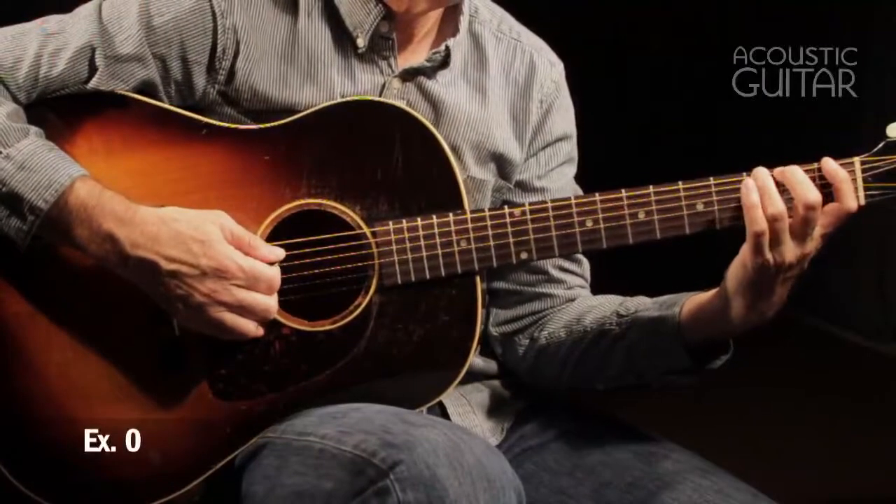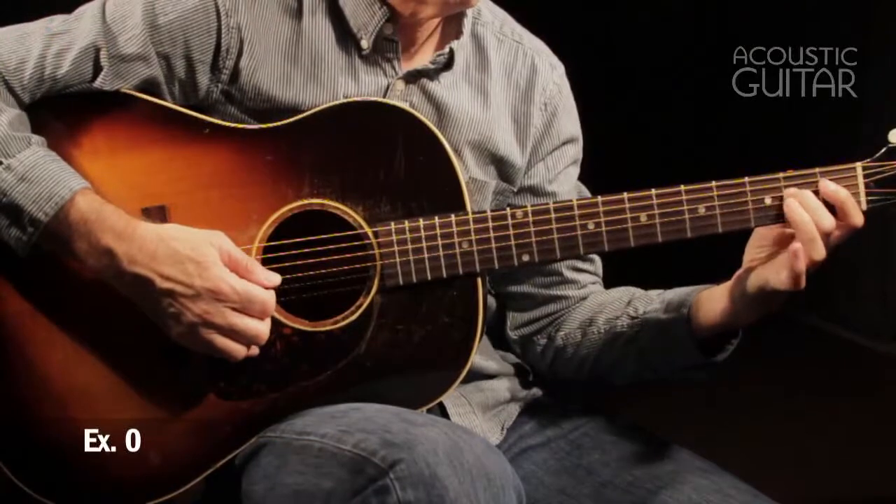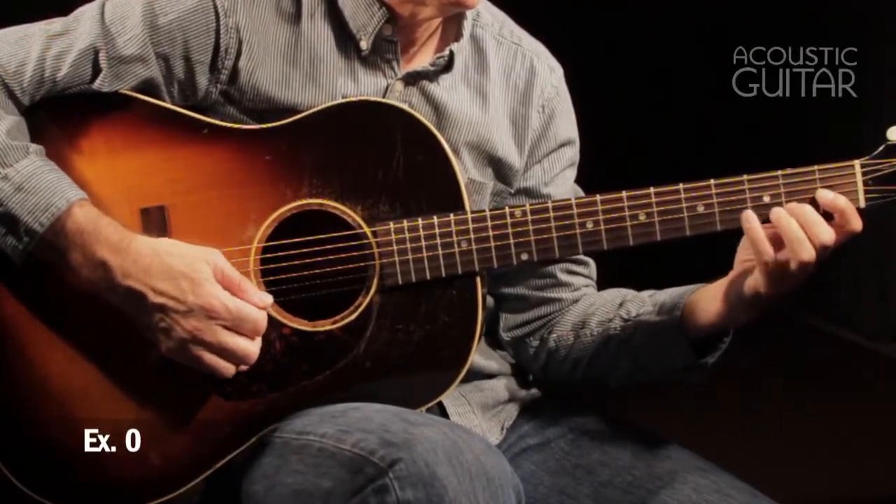Example 10 finishes this week's workout with a middle ring and index little finger exercise. Thank you.